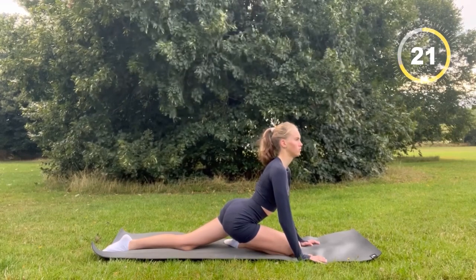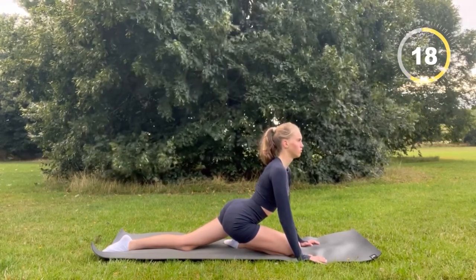Now switch to the other side and do the same, holding it for 30 seconds. Breathe in — one, two, three — and out — one, two, three.